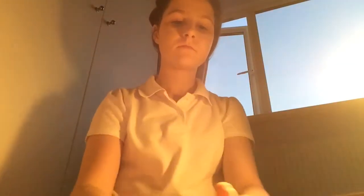Next, I just applied a stick concealer under my eyes and also on my nose and my chin, and then around it I applied a liquid concealer. I find that this gives you way more coverage, and then I just blended that in.